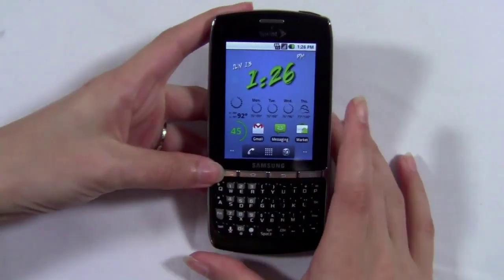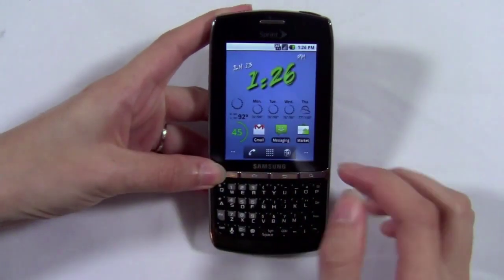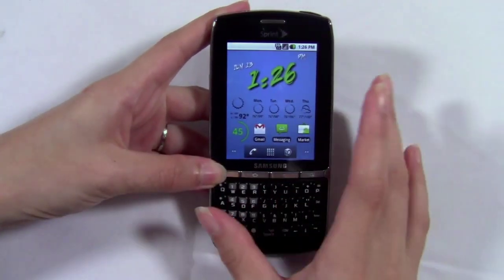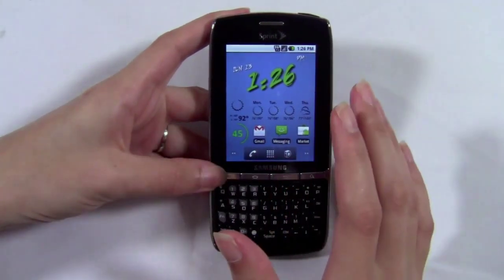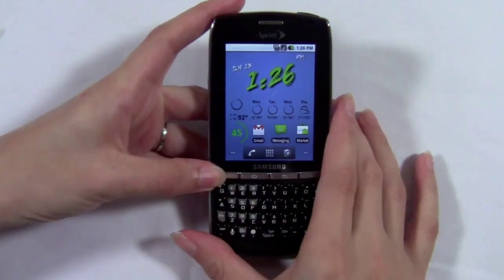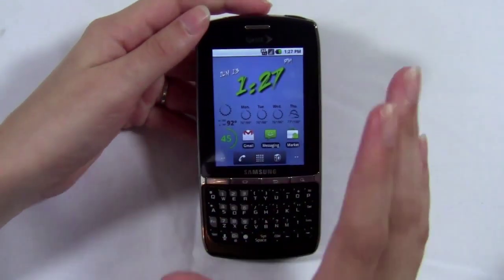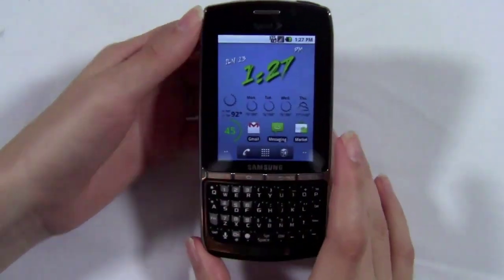Thank you guys for watching this video. I'm Sydney from PhoneDog.com and let's go check out the Samsung Replenish. I want to let you guys know that I usually use a microphone for these videos, but the battery in my mic went out. So I'm using the microphone in the camcorder, which has a clicking or ticking noise — that's why I usually use a microphone. Sorry about that, but hopefully it'll just be temporary and it won't annoy you too much.